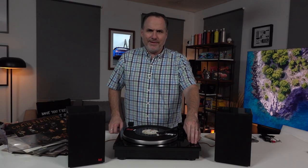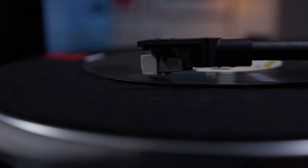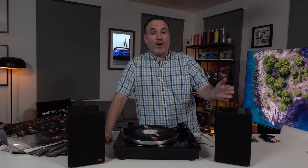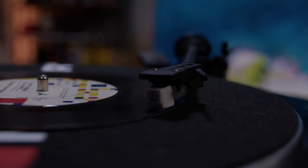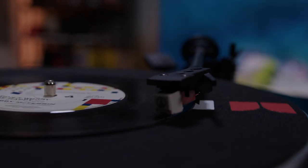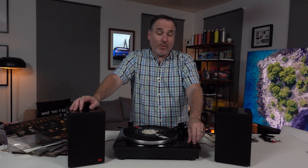Don't Worry, Be Happy. And the thing is, when you're listening to music like this, you've got all these records to get through. You've got to choose your next song. You've got to make a decision — it doesn't just make it for you. It's a great way to enjoy music if you've got albums, singles, vinyl lying around. And don't forget, you can still buy vinyl at JB Hi-Fi and places like that.